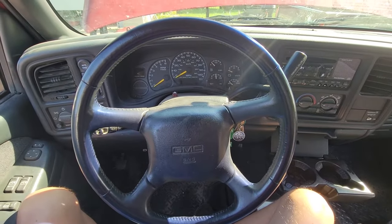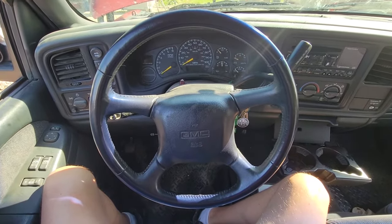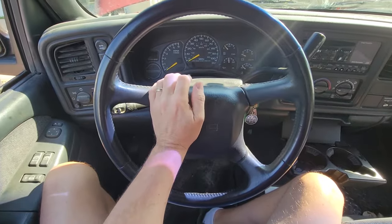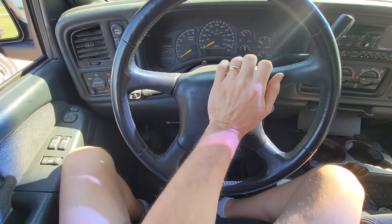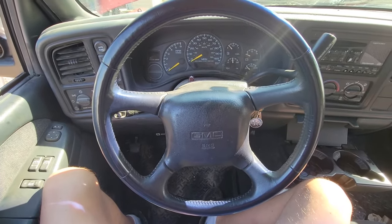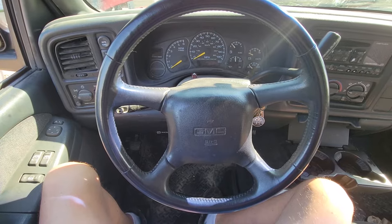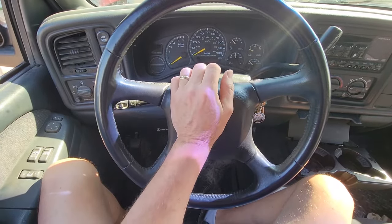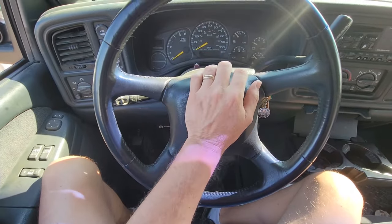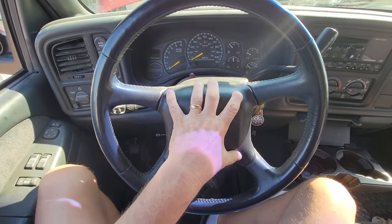I have here my 99 GMC Sierra 1500 pickup and the horn doesn't work. It's been out for a couple of years — I should have got it fixed before this. It was working great when I first got it, five or six years ago, and then it slowly started intermittently not working on the right, a little on the left, and then it finally just stopped altogether.